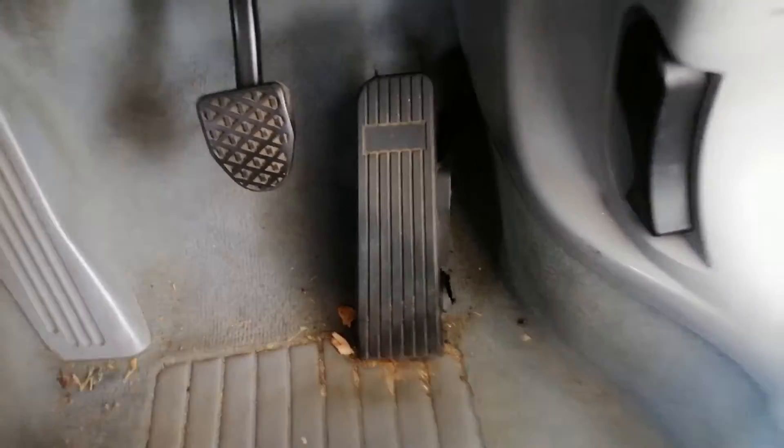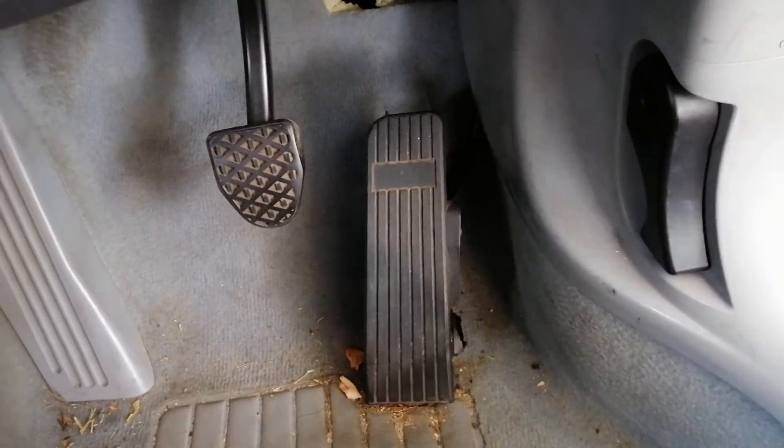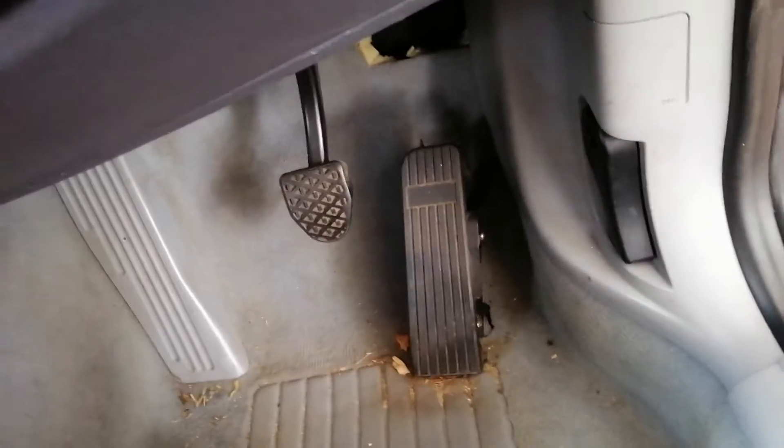I got rid of the Prius HEPA throttle and replaced it with a hall effect one that I got off eBay — I think it's a forklift one — and that seems to work a bit better. It used to be a manual and I hacksawed off the clutch pedal because it's just not needed anymore.